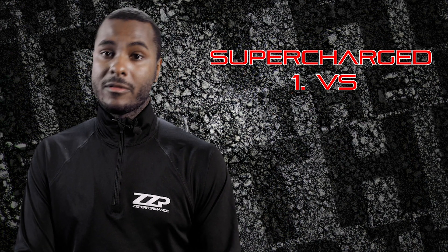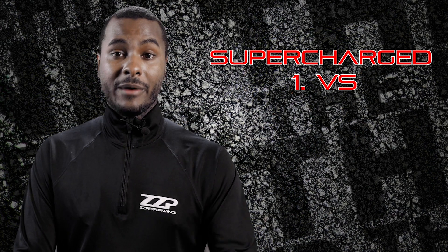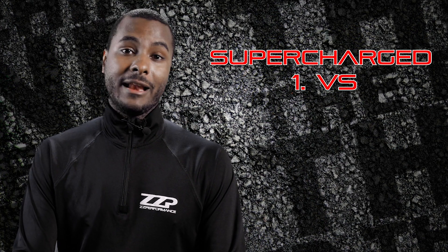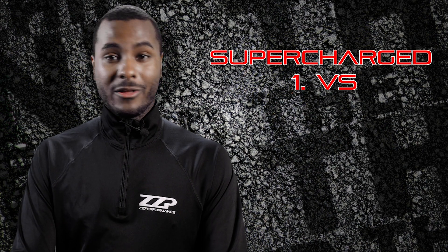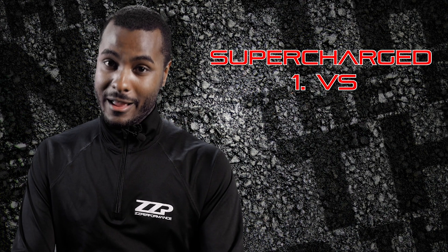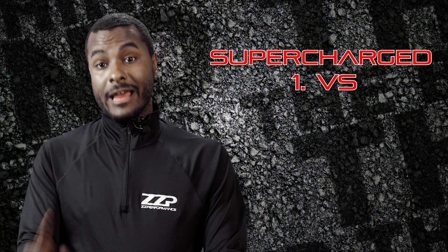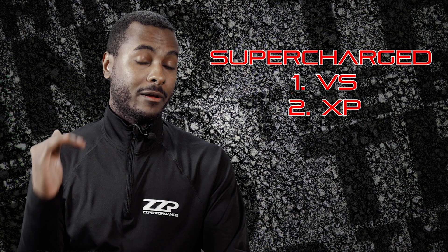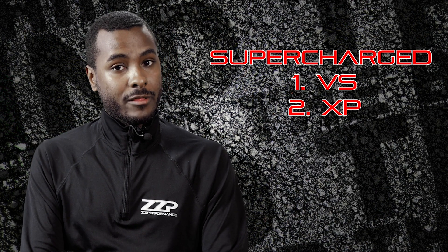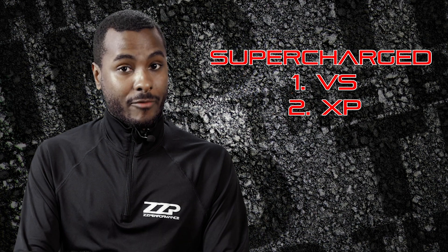Note for all these cams in general: 1.9 rockers cannot be used with any aftermarket cam because it creates far too much lift — you will end up damaging something. However, you can use our 1.65 rockers, which are a perfect upgrade for all of you running aftermarket cams. The next cam is going to be the XP Hot Cam, which is one of our most common and popular selling cams. Unfortunately, this cam won't pass emissions — especially if they do a sniffer test.